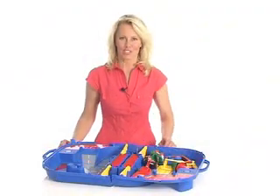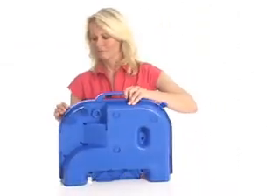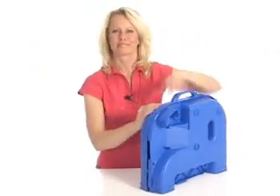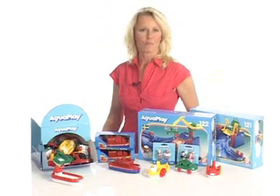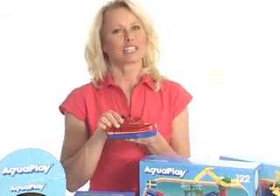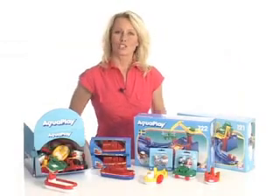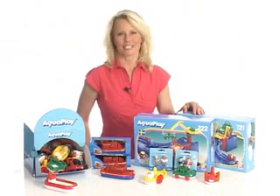Finally, have a look at this feature — the Fold and Go. The AquaPlay range also contains many different accessories like boats and cars. Children love the Fireboat, which is the AquaPlay version of a squirt gun. With extensions like channels and ports, you can extend your system to any size you want.